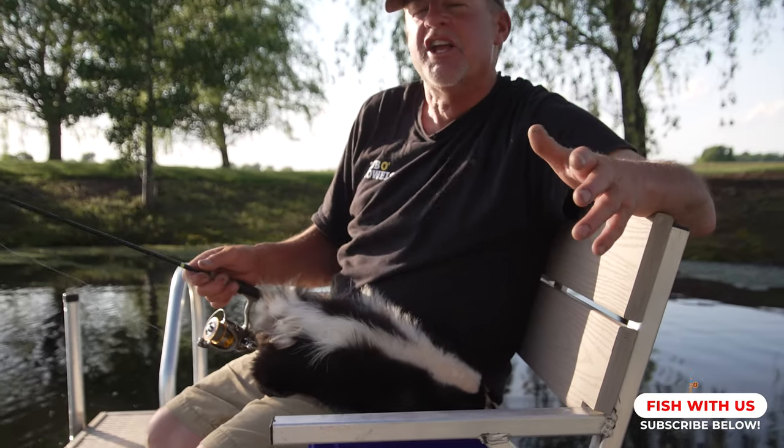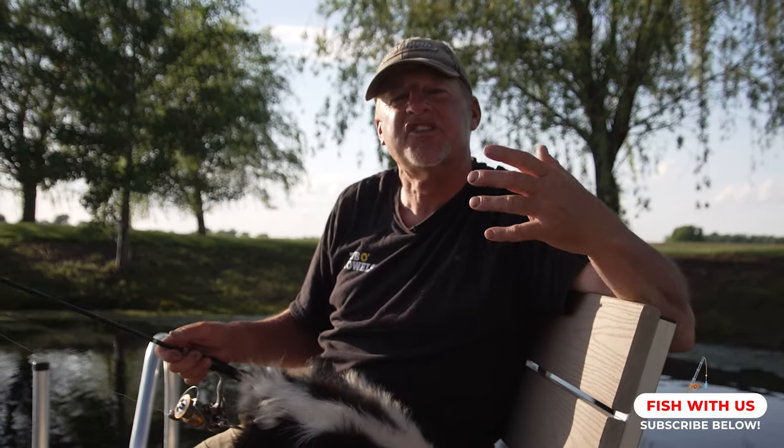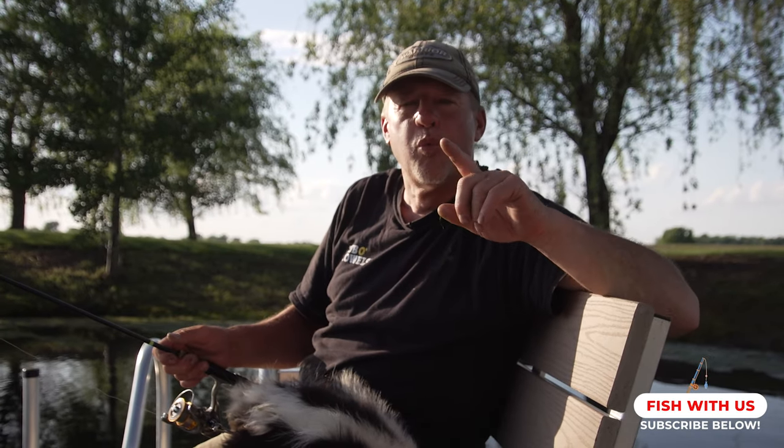If you love our videos and there are other things you want to learn and see, let us know. Contact us on the Larry Smith Outdoors YouTube channel and we will try to answer your questions and help you out.